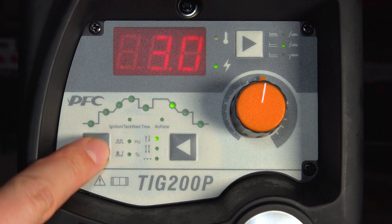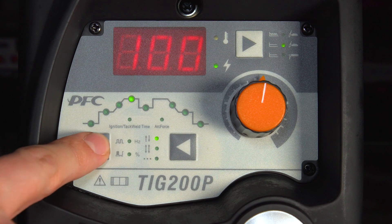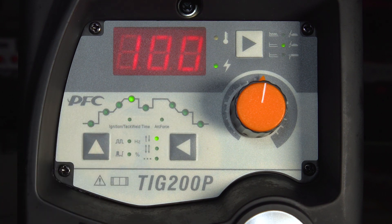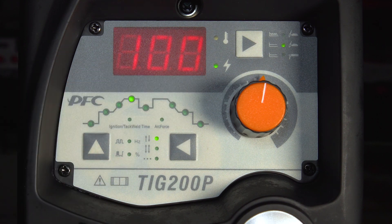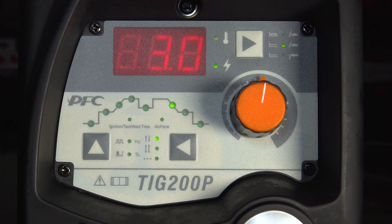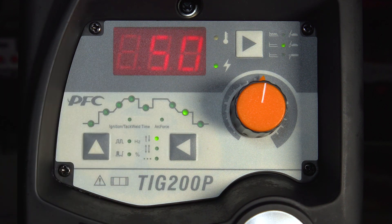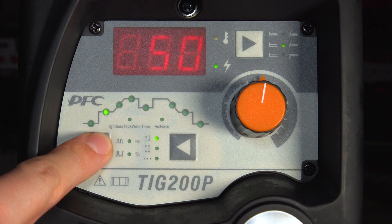You've then got your slope out time and your finish current. This is the time taken to get from your peak welding current down to your finish current, and it will only work once you've actually released the trigger. Once you release the trigger, it will go from your peak welding current of 100 amps and over a period of time — here we've got it at 3 seconds — the amps will gradually reduce down to meet the finish current. Here we've got 50 amps as our finish current, and then the arc will extinguish once the slope out time has expired.